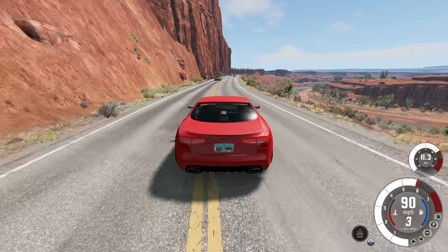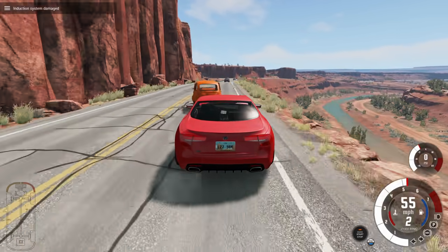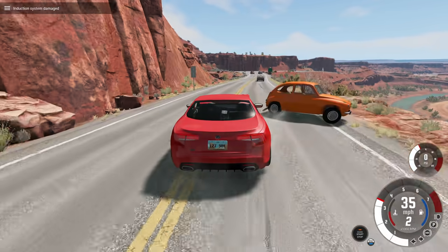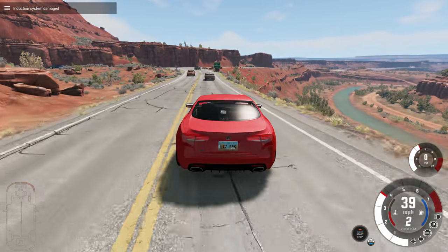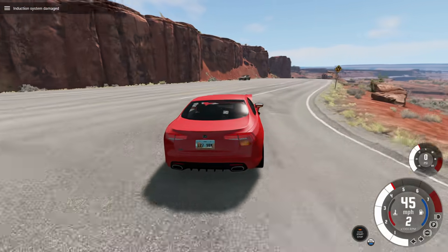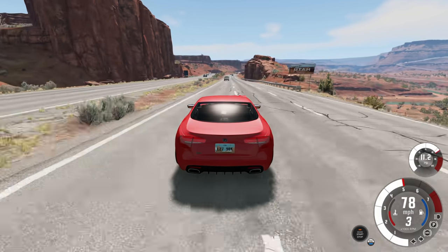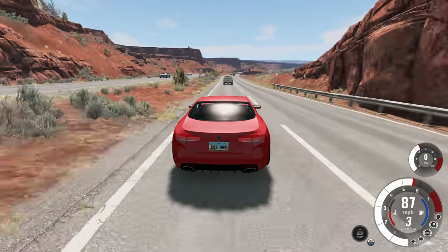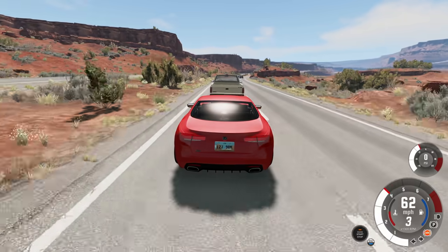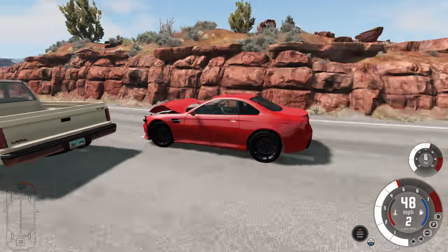We're now going nearly 100 miles per hour, just letting the car coast. You can see it does hit the brakes a little bit, but there's such a big speed difference between the two vehicles it simply does not have enough time to react. It seems like it can handle about a 30 mile per hour delta — anything higher than that will usually cause an impact. Sometimes it's a very light impact, sometimes a little harder. That is getting super close without crashing into them, actually.